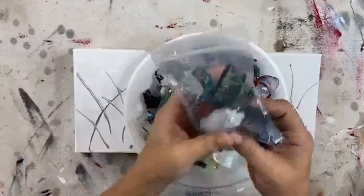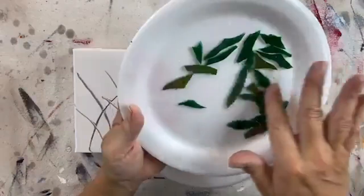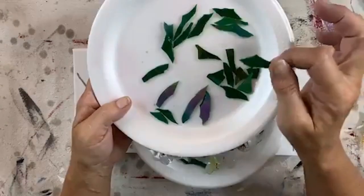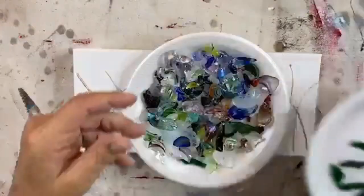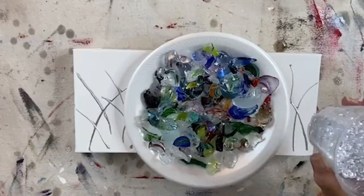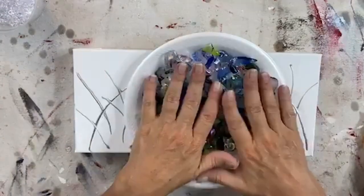I also have some little green pieces that I nipped right before we went live. This is just sheet glass and I used my wheeled nippers to create some leaves. We are going to be using some bubbles — one canvas we're going to use green glass and the other we're going to use clear. We'll talk about that as we get to it.